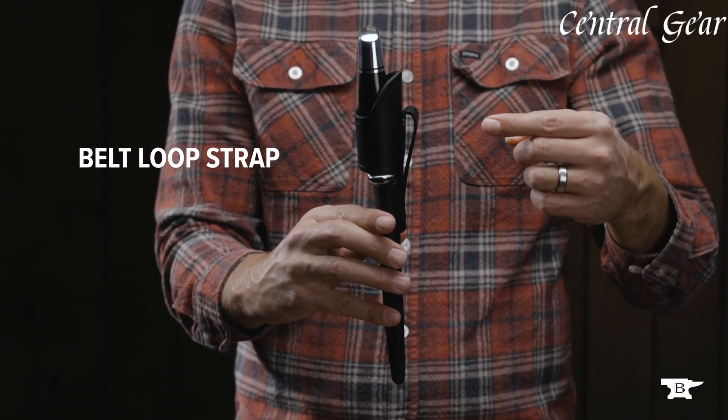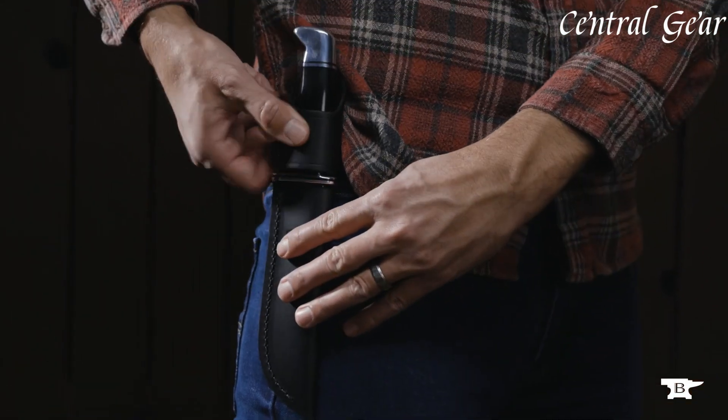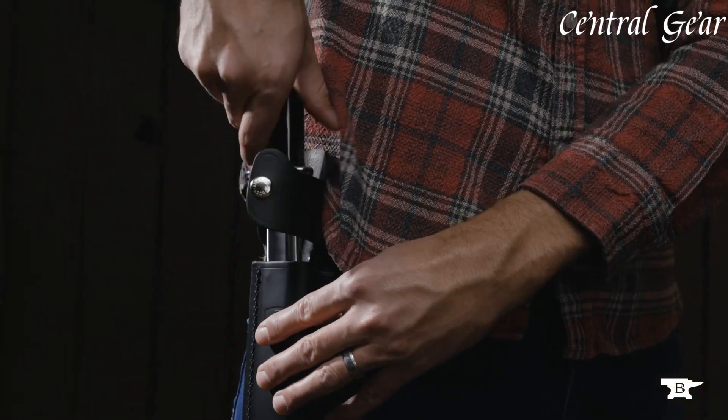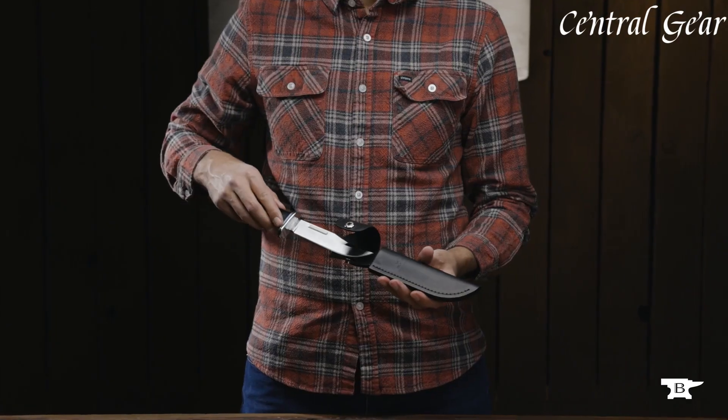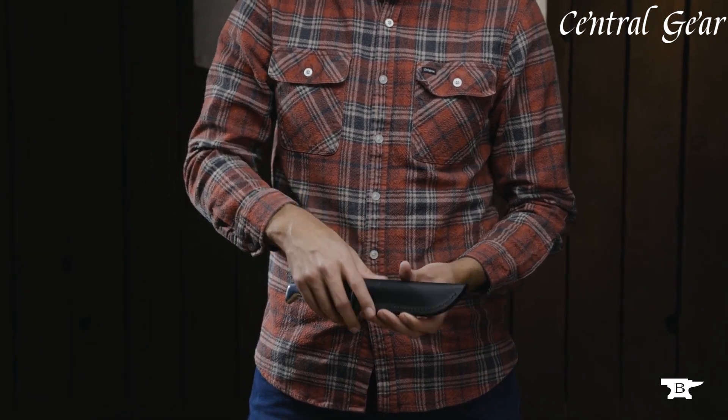With its timeless style and dependable craftsmanship, the Buck 119 Special is a versatile tool that stands the test of time, delivering reliability and excellence for any adventure.